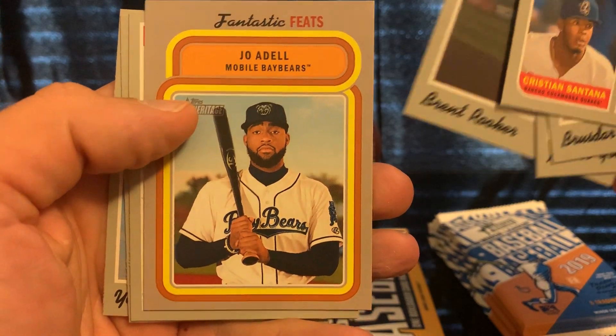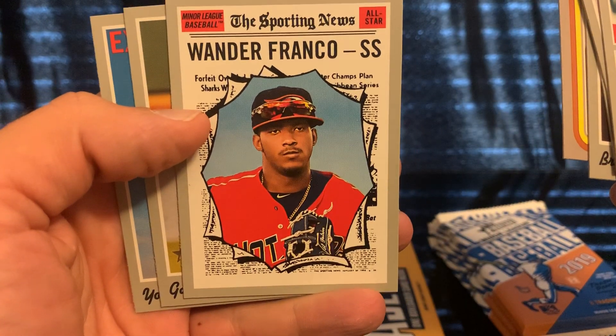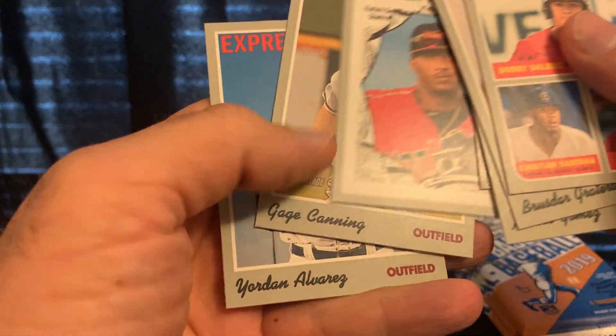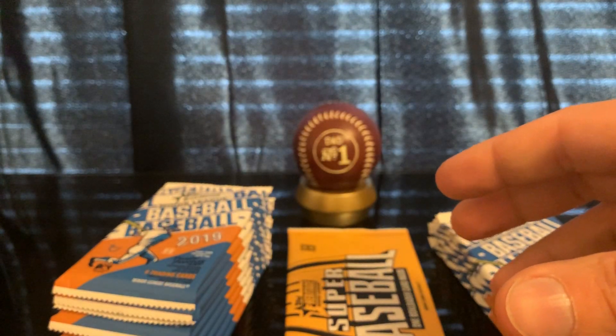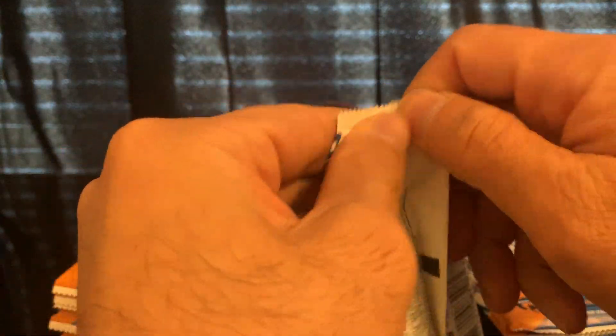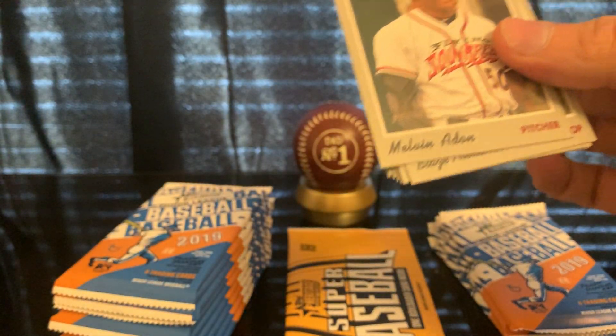Joe Adell, I believe, is with the Angels. Wander Franco insert — nice! That's one of the ones you're looking for. We also got Yordan Alvarez, so I'll put those to the side and make a quick recap later.